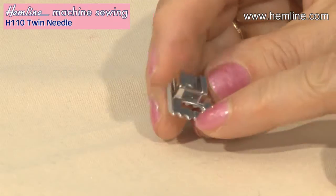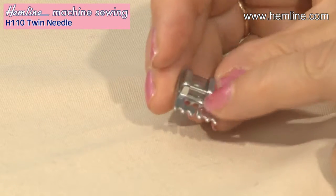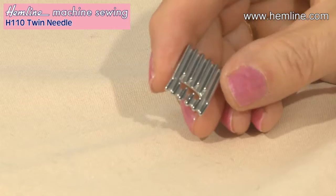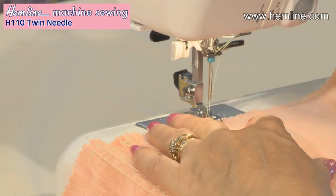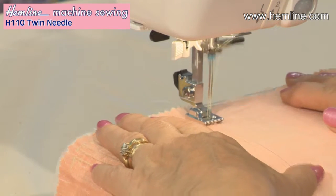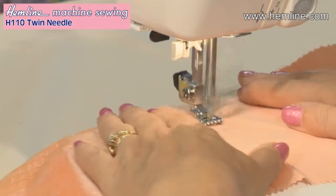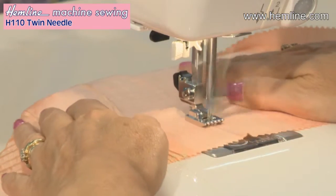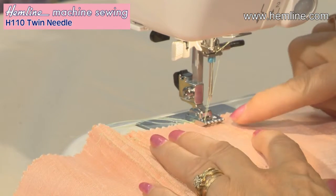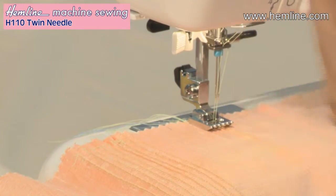I'm using a pin tuck foot as well. This has grooves on the underside — depending on the foot you have it might have five or seven. You do the first pin tuck down the centre and then move that one along to sit into one of these grooves so that the next pin tuck you sew will be perfectly parallel. For my first tuck I'm going to sew down a marked line, centring that line in place. I've also increased the tension to as high as it will go — in this case that's nine. Having stitched my first tuck, I position it into the end groove on the underside of the foot to stitch my next tuck, and the more you stitch the more they seem to gather up.